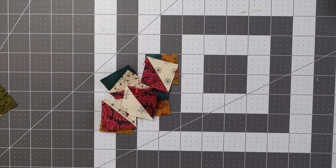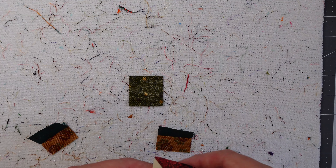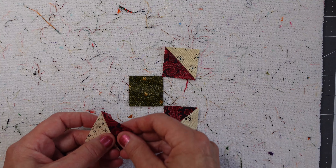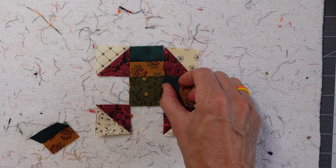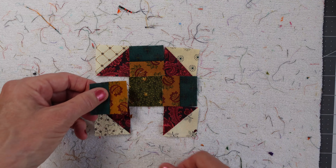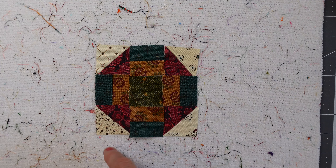Now we're ready to put it together. Start in the middle. At this point we need to decide which side we want. What we know is that the cream color goes on the outer edge. I like that — that's my preference. So there's our block. We're going to sew our rows together and then we'll sew those rows to each other.